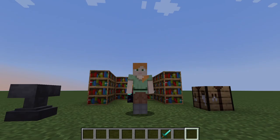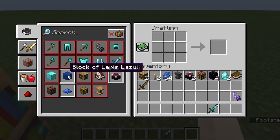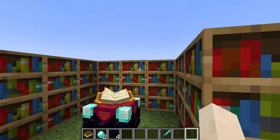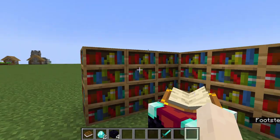To enchant you would need something called the enchanting table. An enchanting table is made with four obsidian, two diamonds, and one book. To unlock the maximum level of enchantments you would need 15 bookshelves around the enchanting table.